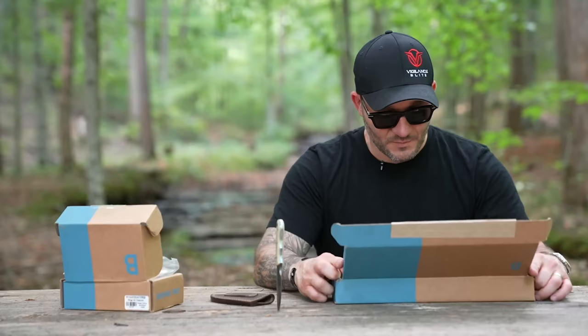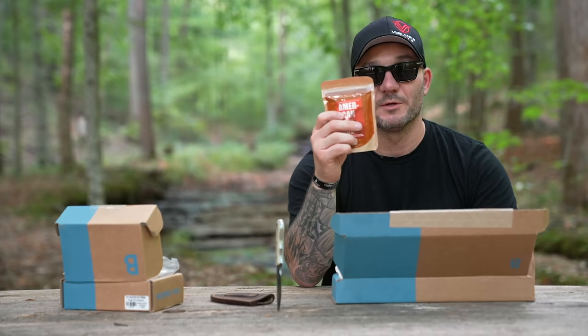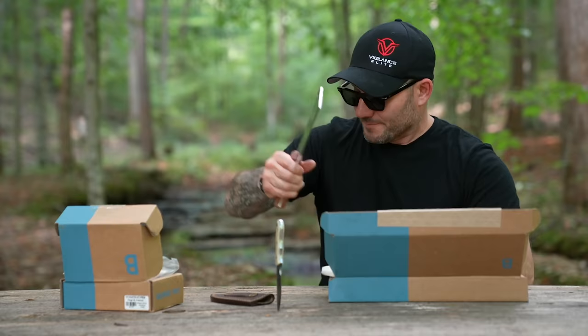The Carnivore box — comes with some barbecue rub, which I like. And a meat cleaver, which looks like it could do some serious damage. Anyways, let's go put this stuff to use.